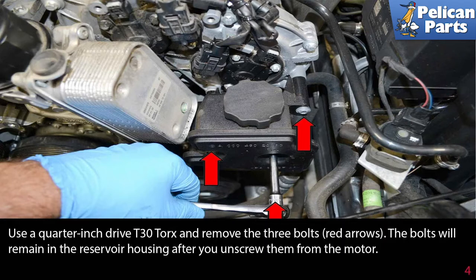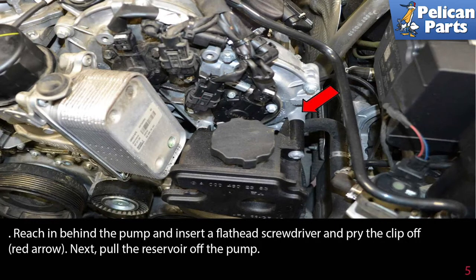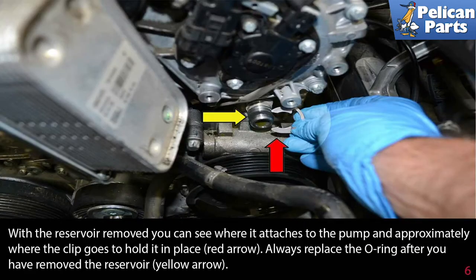Use a quarter-inch drive and a T30 torx and remove the three bolts indicated by the red arrows. The bolts will remain in the reservoir housing after you unscrew them from the motor. The reservoir is mounted to the return line of the pump and held in place by a clip. The clip is difficult to see when installed and impossible to photograph. Reach in behind the pump, insert a flathead screwdriver, and pry the clip off, as shown by the red arrow.